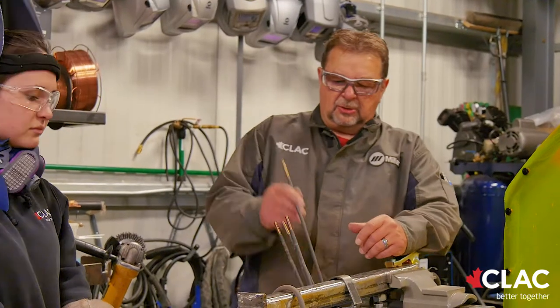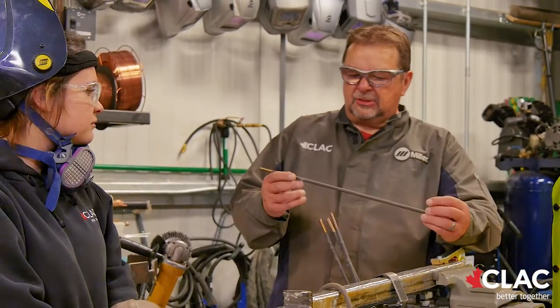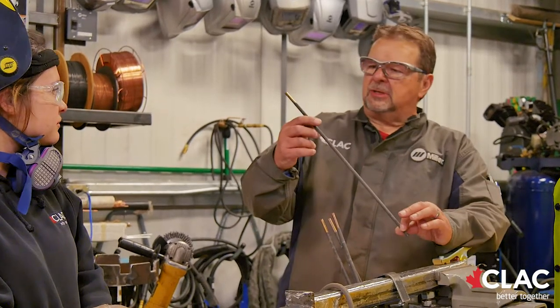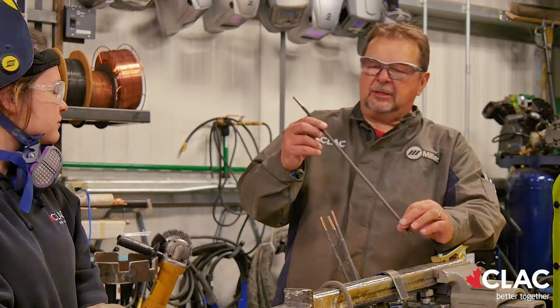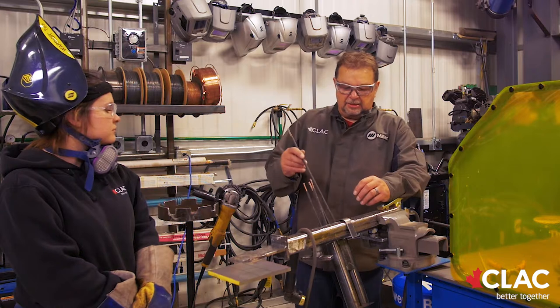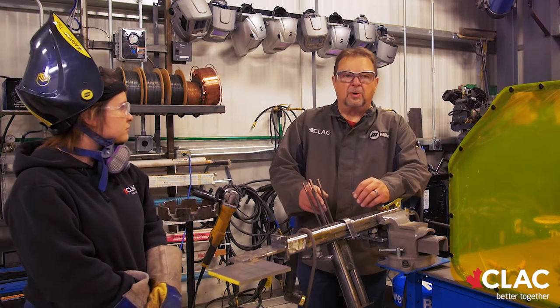The product that's used commonly is Arctech 661T. It's an exothermic welding rod — just a steel jacket with some flux on it, and inside it is all the chromium carbide, tungsten carbide, and everything that gives it the wear resistance.